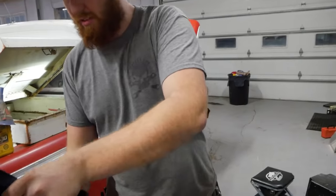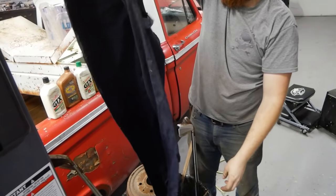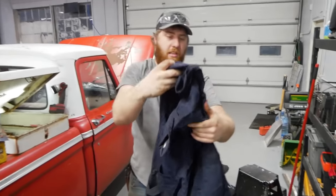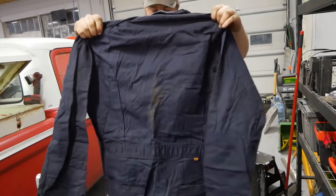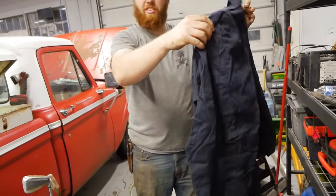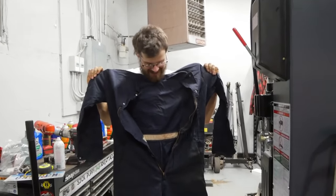Check out these awesome pants. Coveralls! They're not terribly dirty and they might fit you. Dude, these are literally potentially your size. These are size 50. You should wear those.